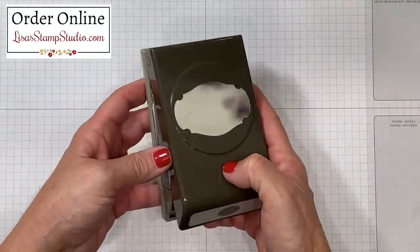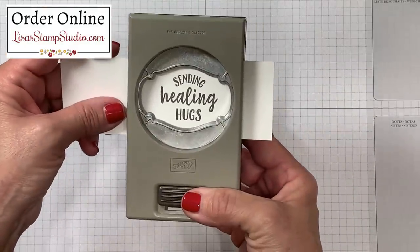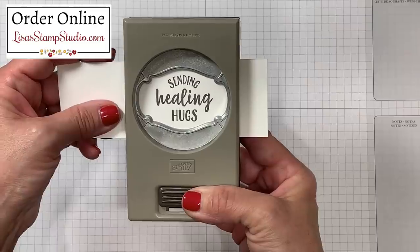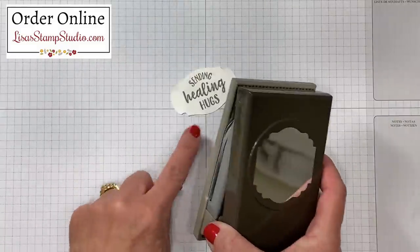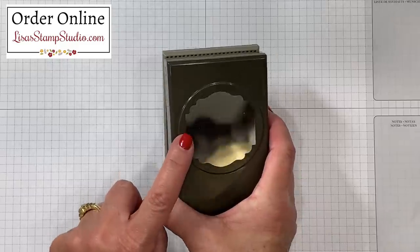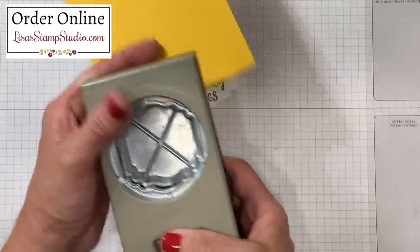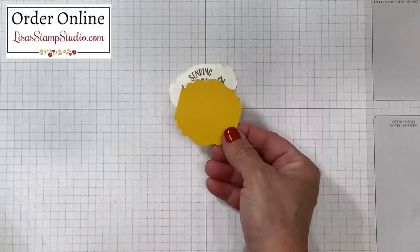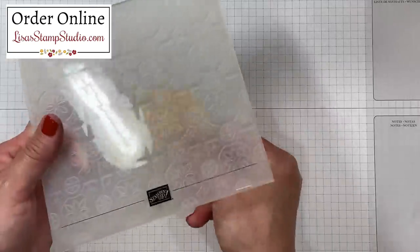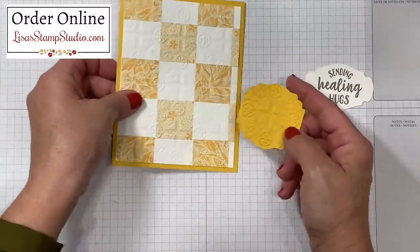I'm going to punch out my greeting using the story label punch. I'll use it upside down so I can navigate where I'm going and get it as centered as possible, then punch that out. I'm going to create a layer to this greeting using the label me lovely punch from the midi catalog. I'll use the coordinating scrap of Crush Curry cardstock and punch that out. I want to create some continuity to my card so I'm going to emboss this layer as well. Let's go ahead and assemble this.